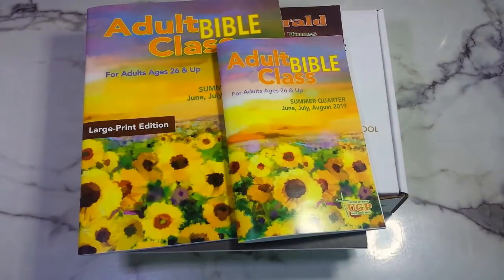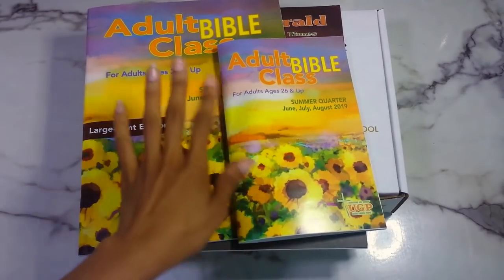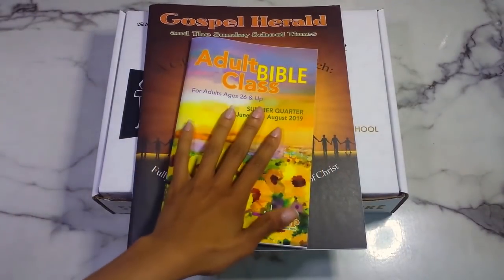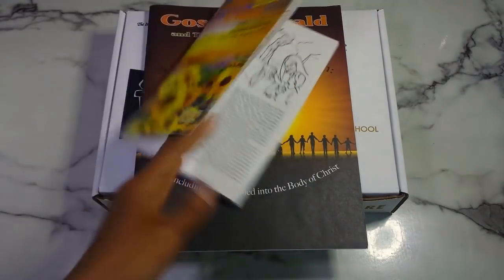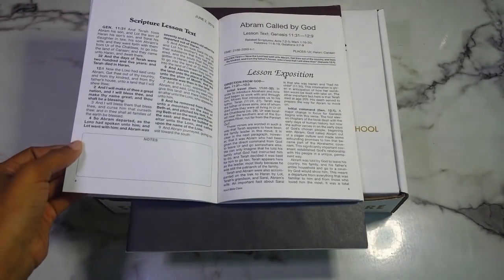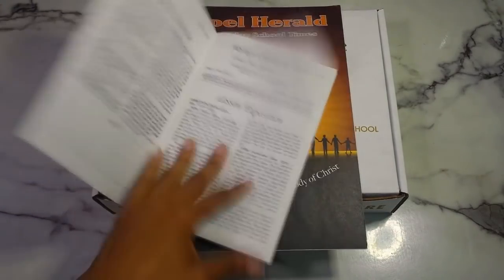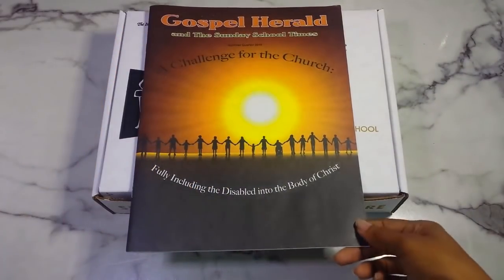I'll be giving the large print to my mother and keeping the regular size for myself. I normally get her the adult Bible class teacher edition but I made a mistake when I made the order and ended up with two of the regular size. So I will be giving her that one. We do have leaders that lead, but I do have this for the summer quarter and I need to catch up since I missed the first week.